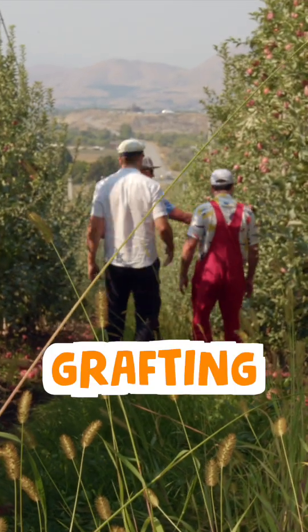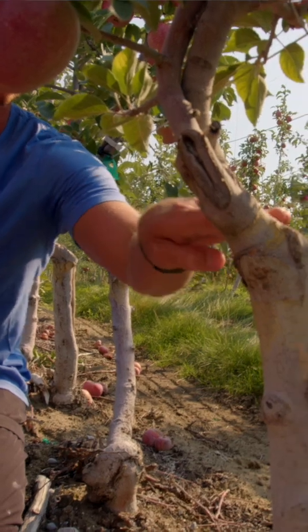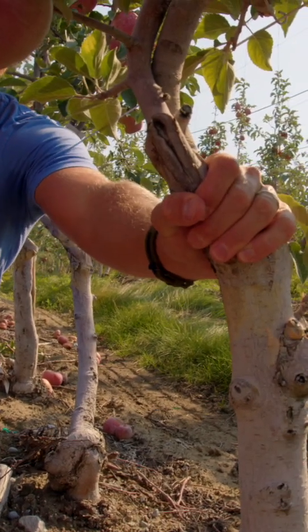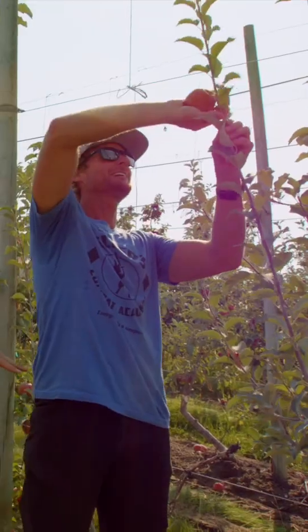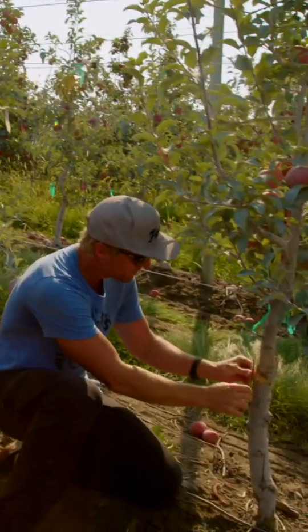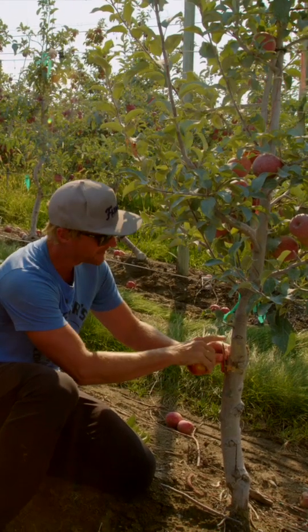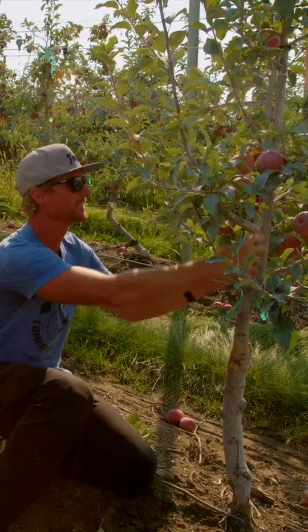They use a process called grafting to make sure every apple is equally delicious. We chop the tree at an angle and put a graft in right here, just like this. This little piece of branch — if you put this into a piece of wood down here and line up the skin, this is what grew into this entire tree.